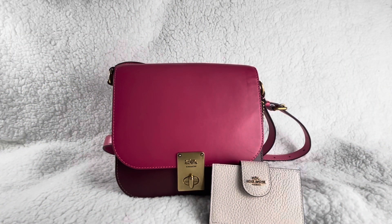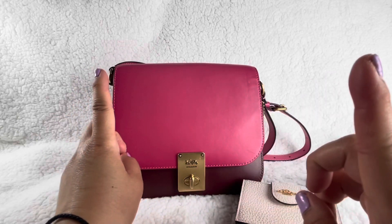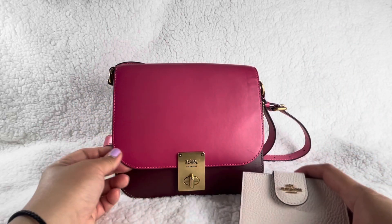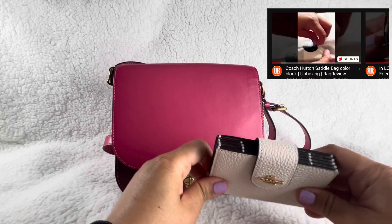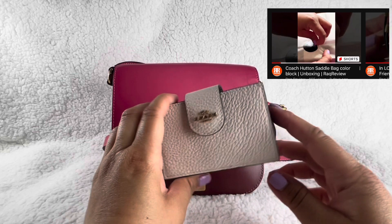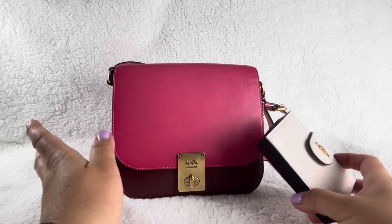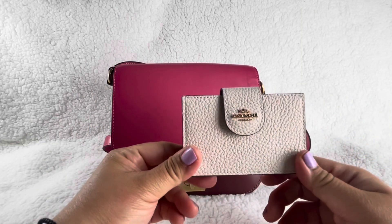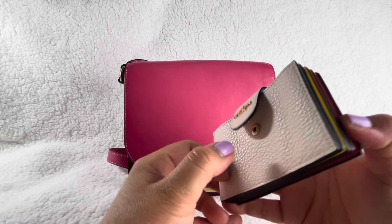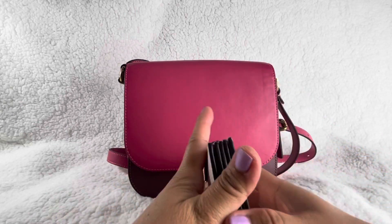Hey guys, welcome back to RaqReview. Today we're gonna do a mini Coach haul. I've already unboxed it — I'll put the video somewhere while I'm talking and link it, if you missed it. I just want to show you what we can fit in this bag and this wallet. If you're new here, welcome. If you're interested, stay tuned for the review.